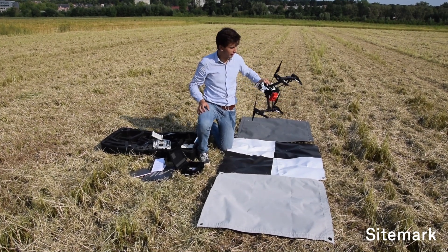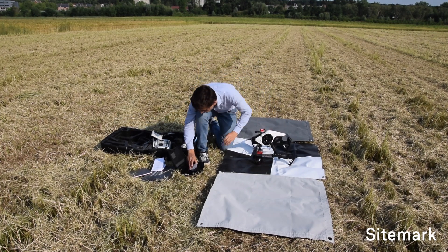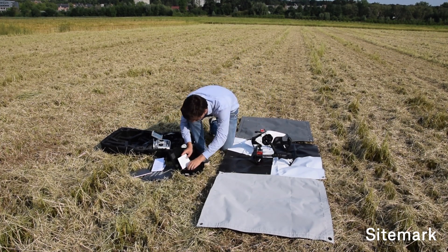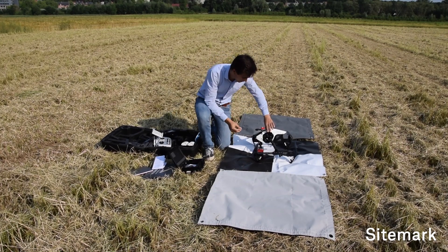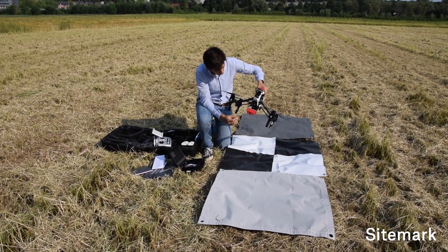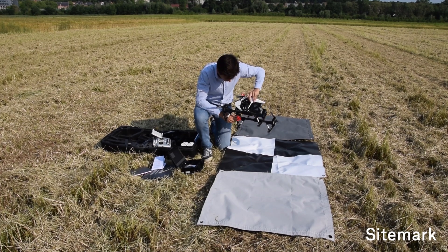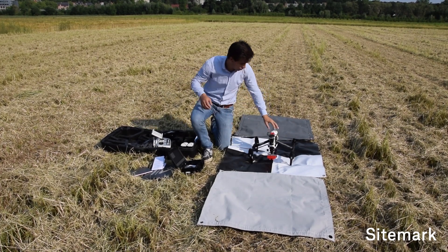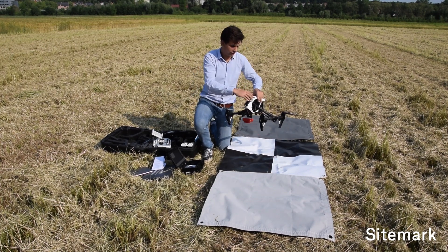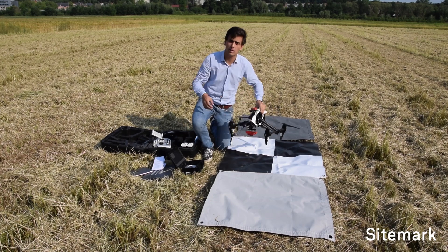Another thing to check is that there is a USB WiFi stick — which is not the case here — so I am going to get my WiFi stick from my integration kit box. I have just found the WiFi stick. You insert it into your MicaSense USB port right here, where it is written 'WiFi'. Then you can turn on the drone after having checked that everything is well mounted and that the cables won't interfere with the propellers.